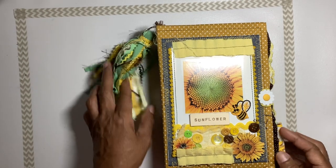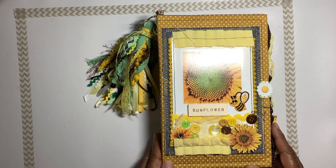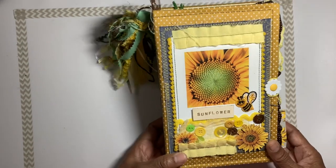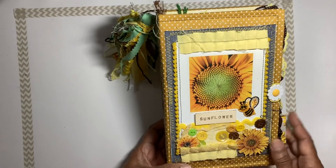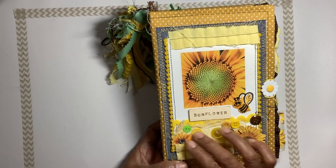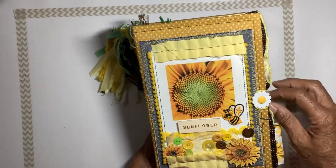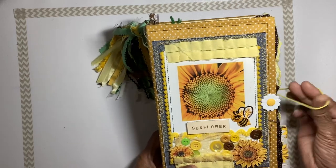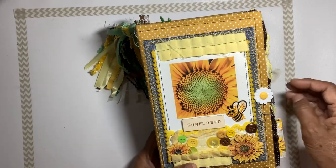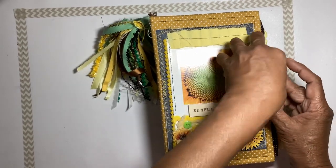Hi guys, this is Elaine, thanks for joining me. I'm here with another bee journal. This one has a little sunflower on the front with a little bee buzzing around, some buttons, a removable tassel, and the closure is a hair tie wrapped around a sunflower.